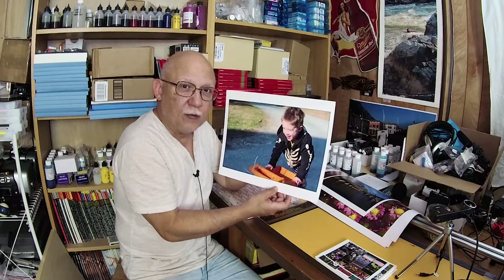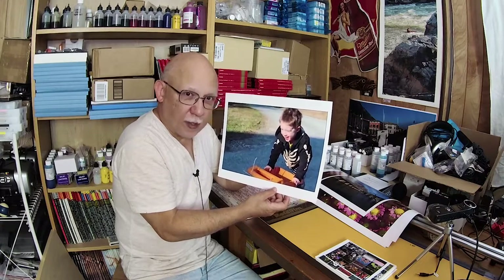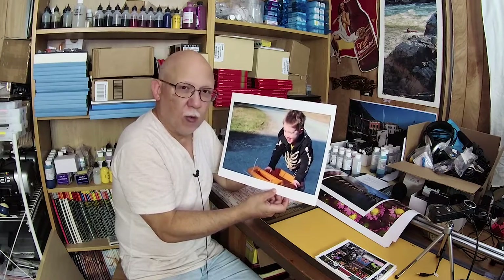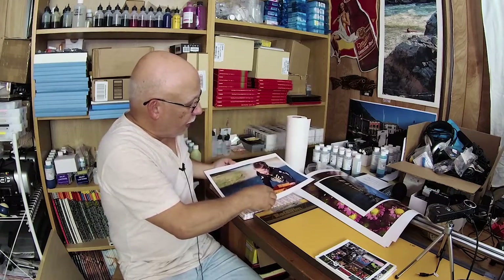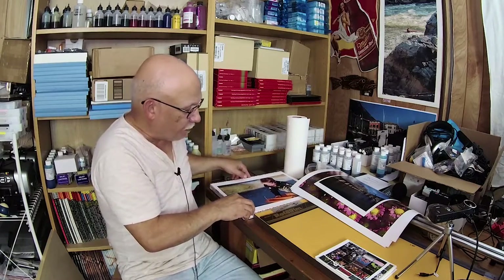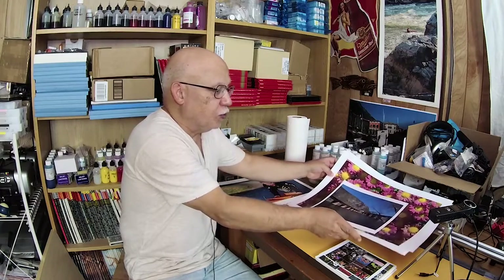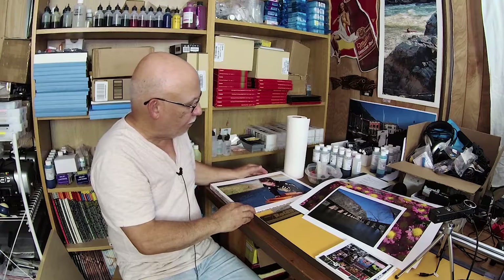Some papers just don't sell well, but this one was unfortunately discontinued because the mill could not produce it reliably — in other words, they couldn't repeatedly achieve the same quality. It was replaced by a paper type from another mill altogether, and it may not be the same paper but it's being passed off as San Gabriel 2.0.